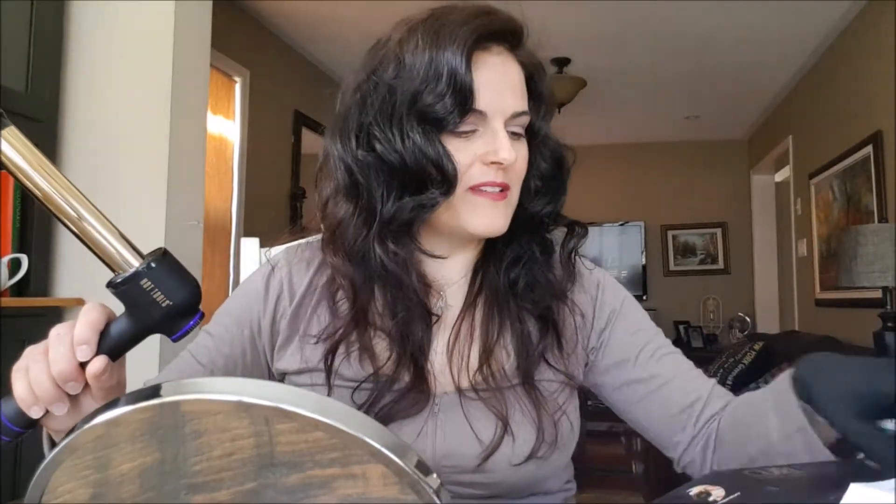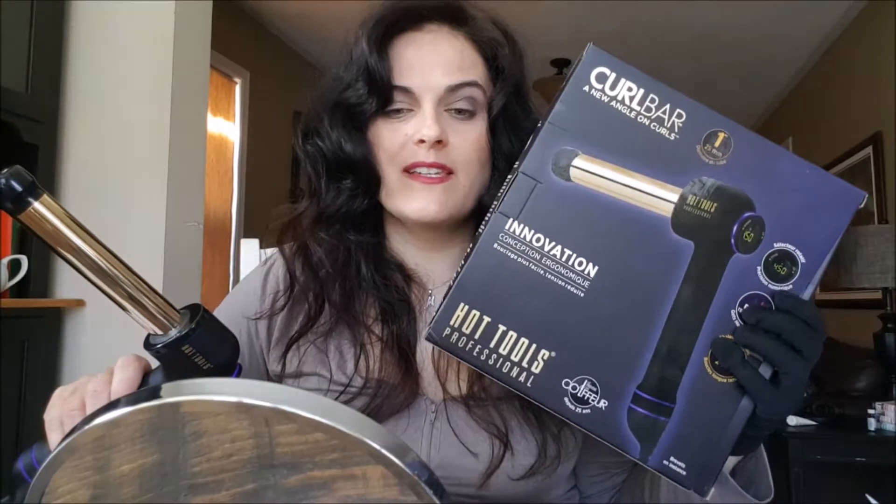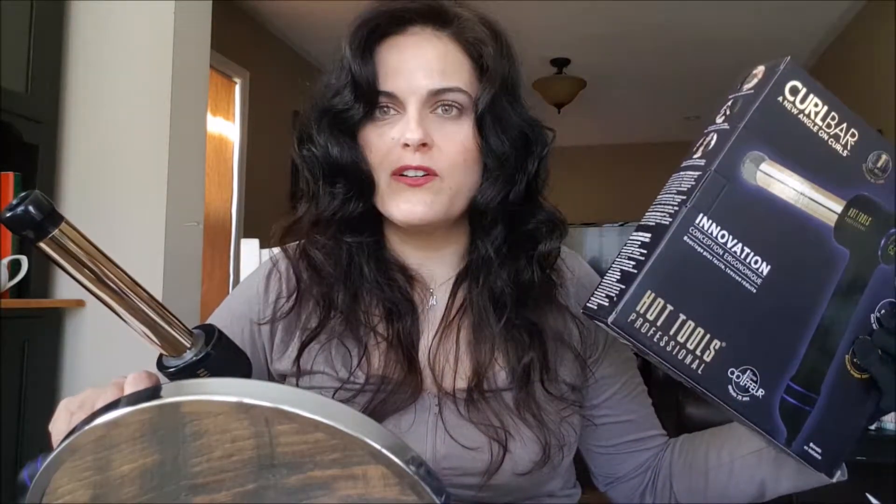Wow, so there you have the curl bar — the Hot Tools Professional Curl Bar. Hope you liked my trying it out. I like what I'm seeing. I love the big curls. It's great, great curls. I love how big the curls are. And yeah, it really only takes a few minutes to do a few curls at the front. I'm going to work on the back, so I'll see you later. Press like, leave a comment, and make sure you subscribe to my channel. I'll see you next time. Bye!